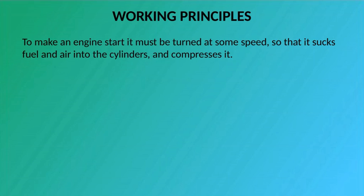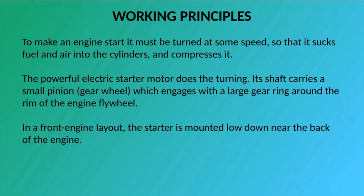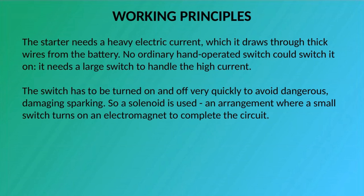Working Principles: To make an engine start it must be turned at some speed so that it sucks fuel and air into the cylinders and compresses it. The powerful electric starter motor does the turning. Its shaft carries a small pinion gear wheel which engages with a large gear ring around the rim of the engine flywheel. In a front engine layout, the starter is mounted low down near the back of the engine. The starter needs a heavy electric current, which it draws through thick wires from the battery. No ordinary hand-operated switch could handle it — it needs a large switch for the high current. The switch must be turned on and off very quickly to avoid dangerous sparking, so a solenoid is used: a small switch turns on an electromagnet to complete the circuit.